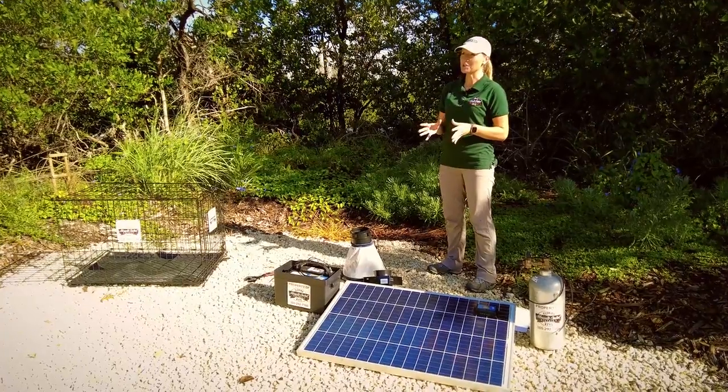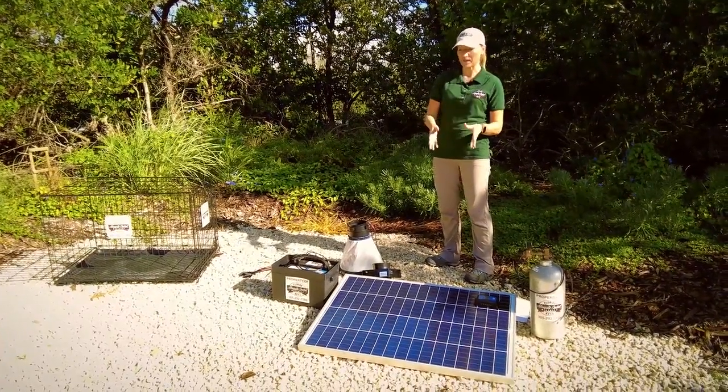My name is Katherine Pruszynski and I'm a research biologist for the Florida Keys Mosquito Control District. Today I'm going to show you how to set up your Biogents BG counter to solar power.